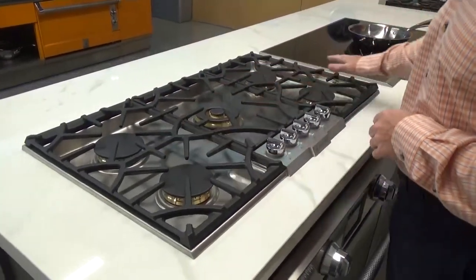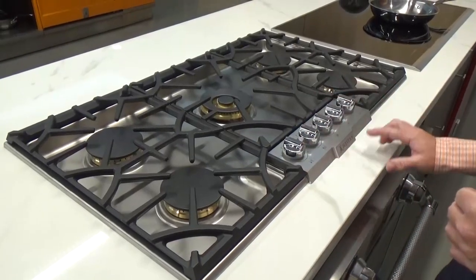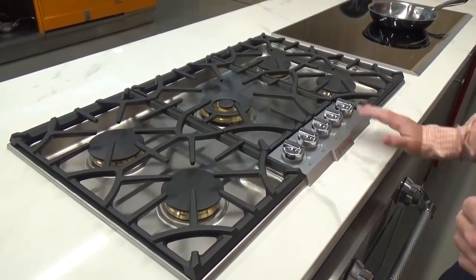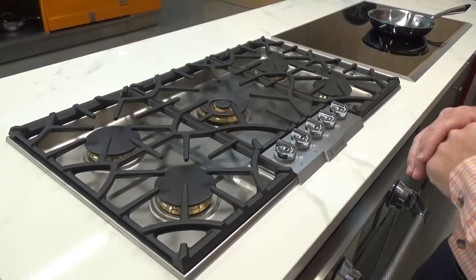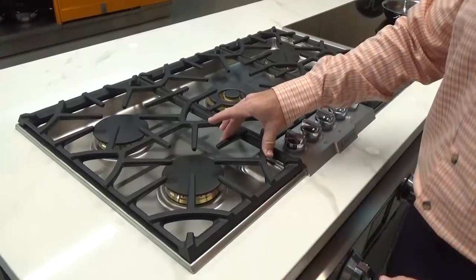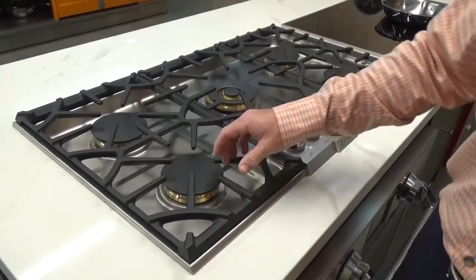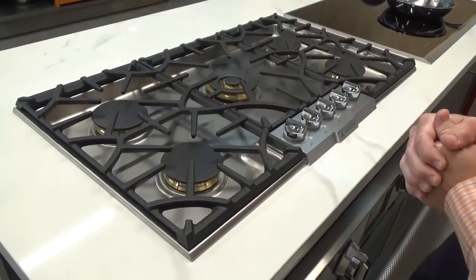The first thing you see is this elegant look with our control panel at the front, with Heston etched in the front, our Zymac die-cast knobs up top and out of the way and safe. Our patent-pending, great design — all cast iron. In addition to that, there are silicone rubber feet on the bottom to keep those up and out of the way.